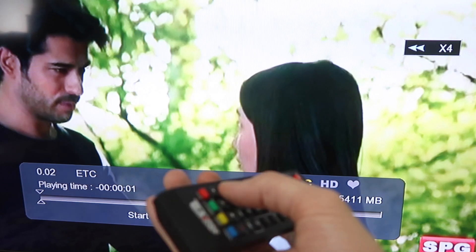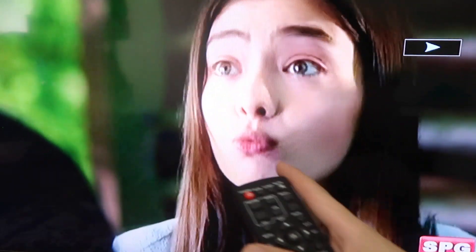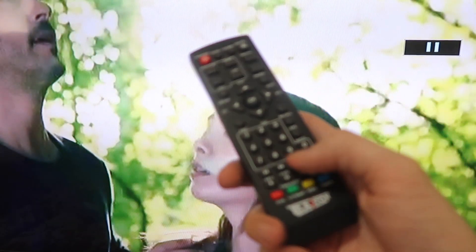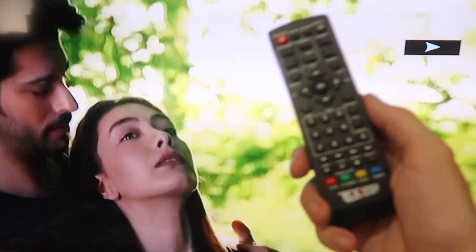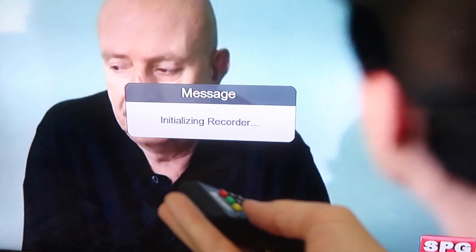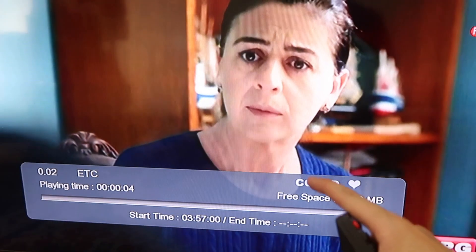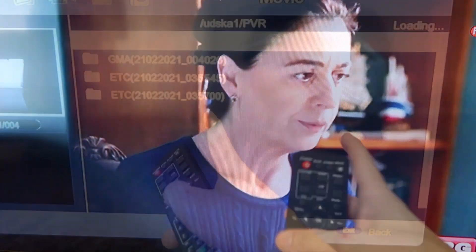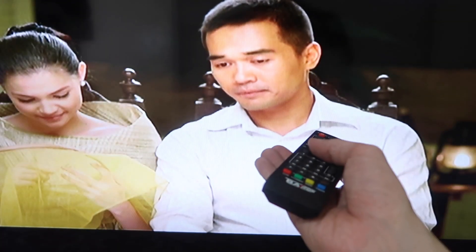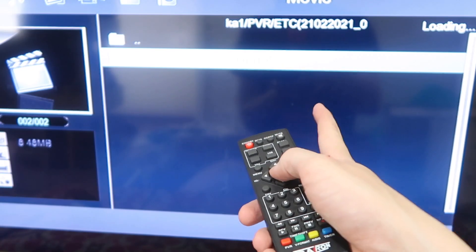Another great thing about having a USB drive plugged in is time-shifting. So if I miss something I can actually rewind — and there you go, playing back from before. Having a USB drive plugged in is very useful; you can also pause live TV, go make a coffee, then come back and play. You do need a USB stick plugged in to do that. You can also record — and there you go, initializing recorder, now it's recording my TV show. Going back into the drive we can see recorded files from GMA and ETC, and we can watch back shows we recorded earlier.